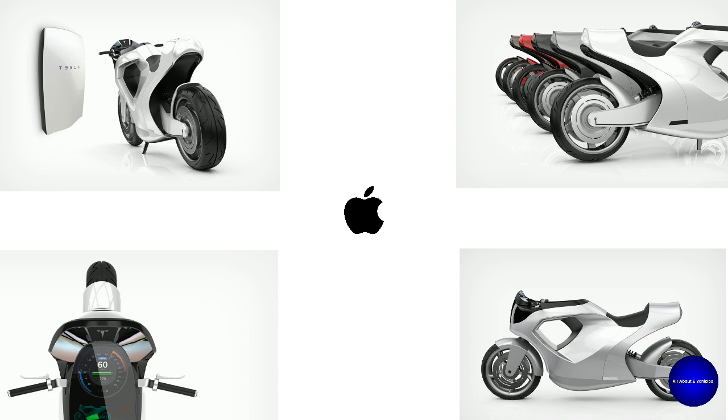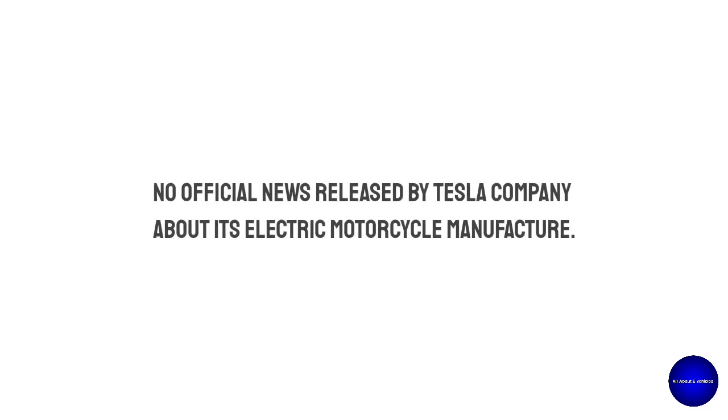These are the things that industrial designer James Cavoli shows as what Tesla's first electric motorcycle could look like. Will Tesla accept this design? Officially, nothing has been stated by Elon Musk or Tesla about plans to manufacture an electric motorcycle. So this is the assumption made by the industrial designer — this may be what Tesla's first electric motorcycle could look like.